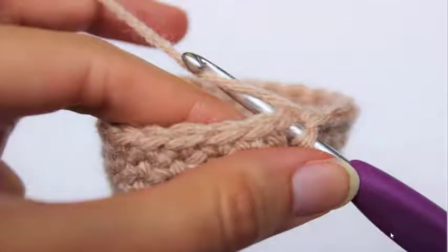When working with a project, normally we start with a foundation chain, and then work all our stitches into the foundation chain, and that chain becomes the bottom edge of our work or project.